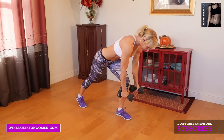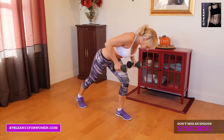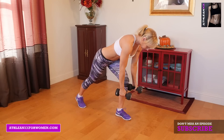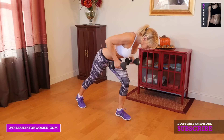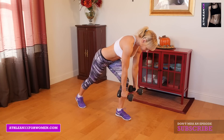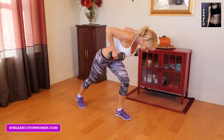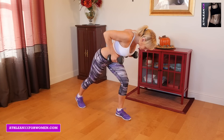Our second exercise is split stance bent over row. You're just going to get into a nice, deep split stance. You're going to have your dumbbells in your hand, you're going to lower over with a nice straight back, and just think about bringing the dumbbells up, driving your elbows up towards the ceiling, and lowering them back down.